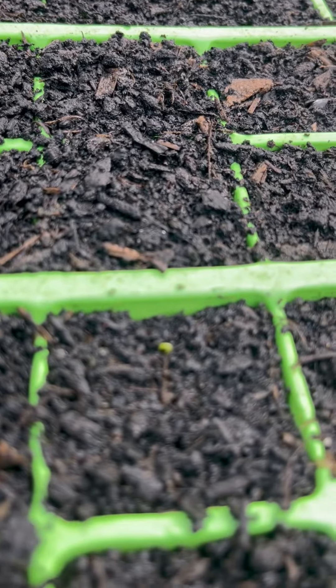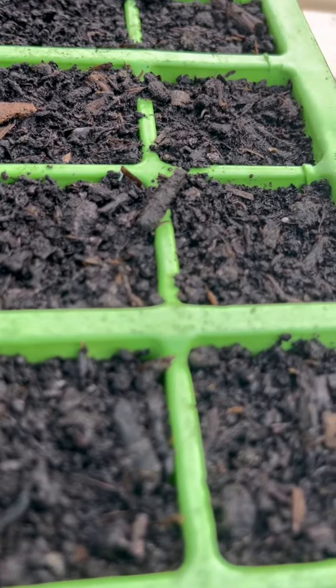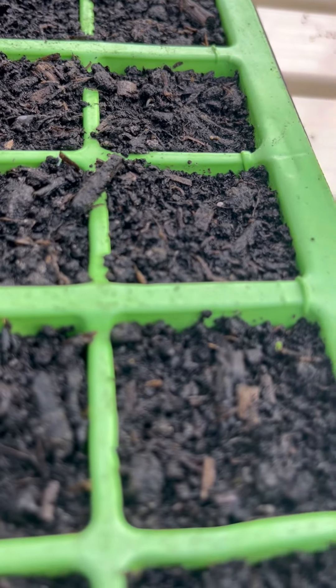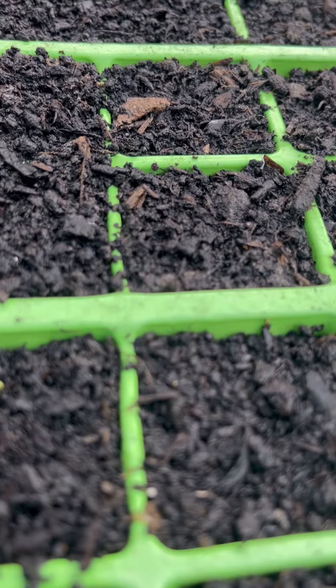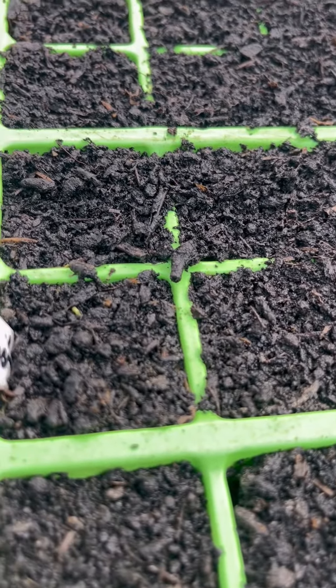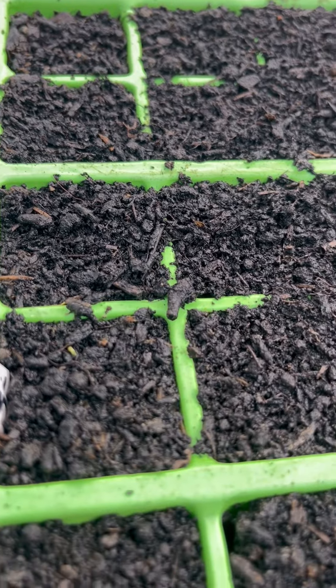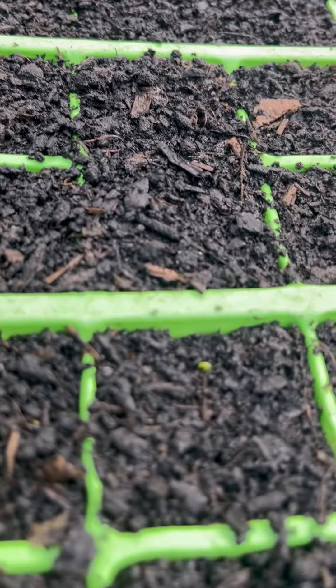Over here you have the nigella, and this is probably the fastest I've ever seen it germinate. I've only got one or two, but that is a good sign. So make sure if you are germinating your seeds indoors that you get them out quickly, at least during the day if nothing else.